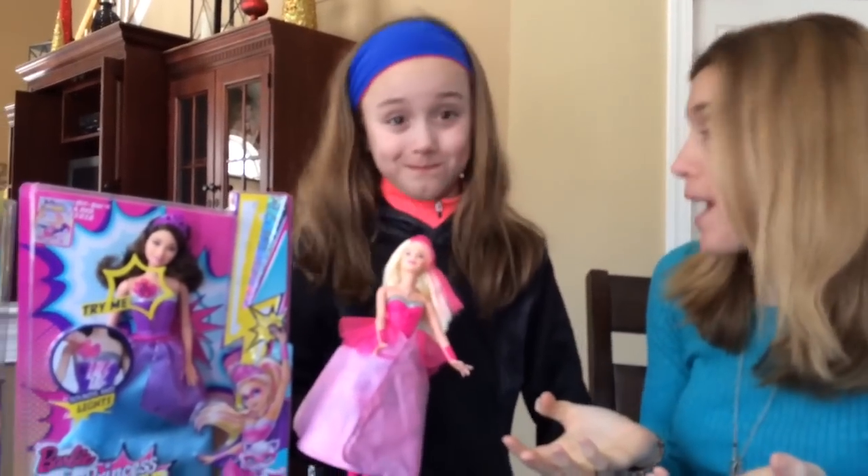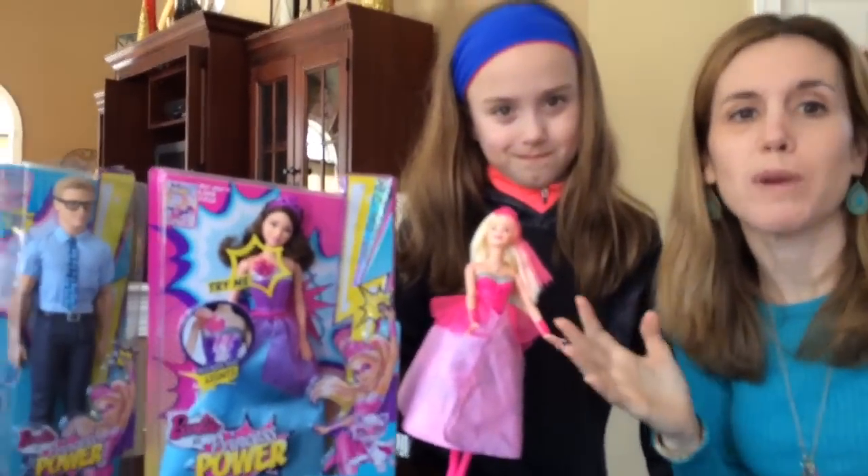Hi there, Classy Mommy here. And I'm Kendi from One Kid's Life. And we've got something new from Barbie. Barbie has gone all superhero since all these little girls are wanting more superheroes. We've got a new movie coming out called Barbie and the Princess Power. Barbie gets kissed by a butterfly and then she gets some new superhero power.